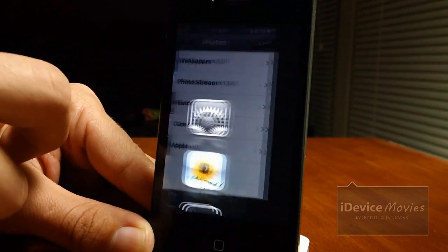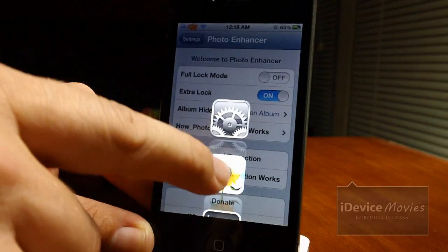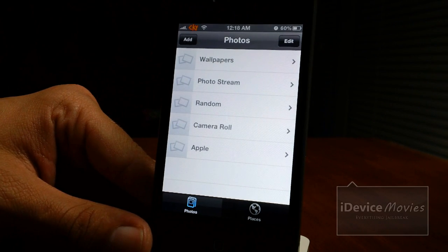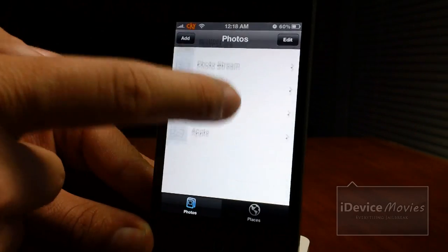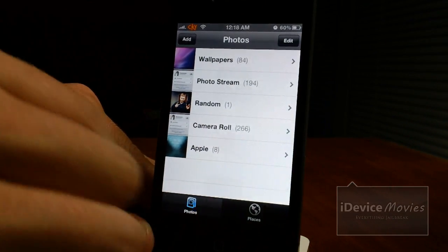There is one other setup you can have. If you have extra lock mode on, let's take a look at what that does. Click edit and hide them — basically it still shows the albums there, no photos in them, and they're not clickable at all. So those are the three kinds of setups you can have with this.